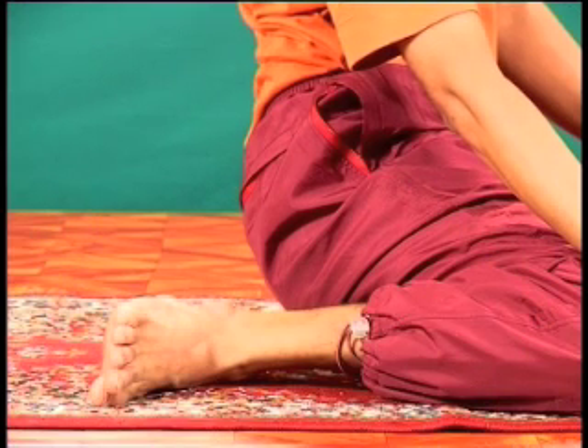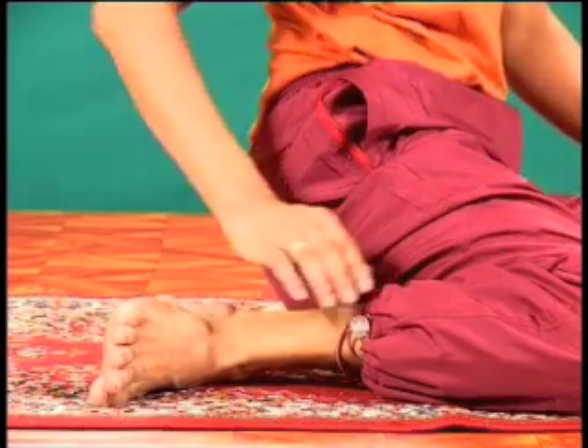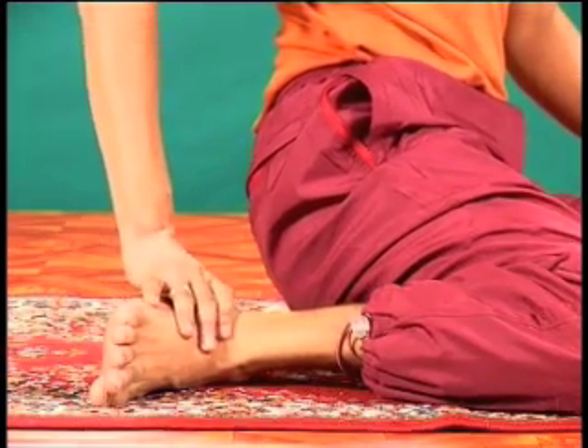If you find that when doing the first two poses, your spine curves to the side and is not straight and erect, this is because your heel is not facing up. To correct this, you have to very gradually train the heel to face upward.